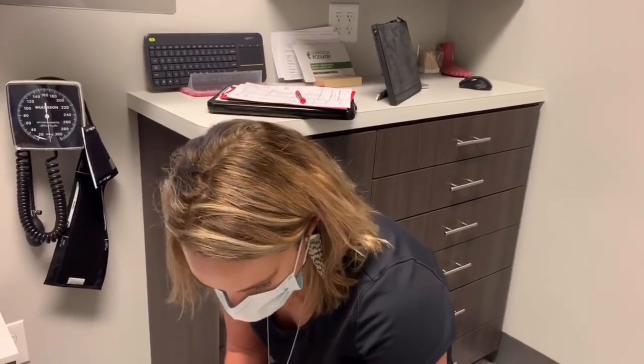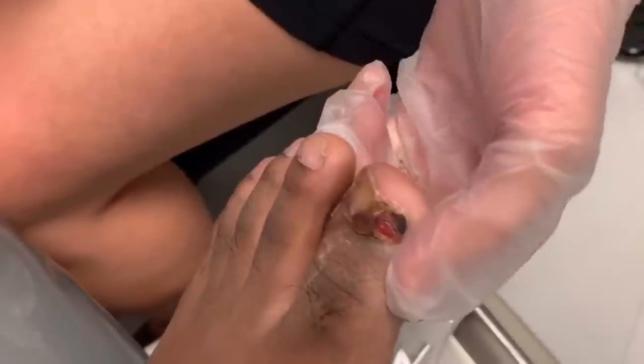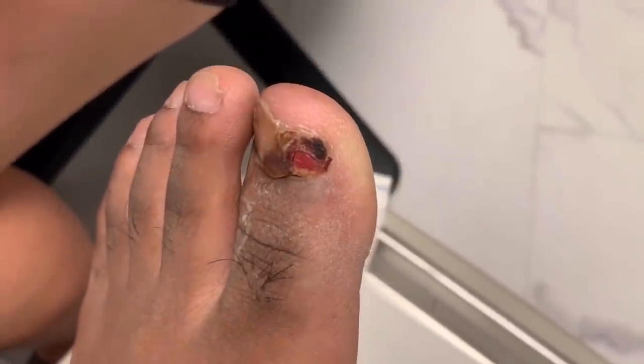Hey everybody, we are back. I'm sure you remember this really cool case — this young gentleman who had what appeared to be a bone growing out of his toe. We sent it to the lab, to pathology, to see what it was, and we also did an MRI of the area.